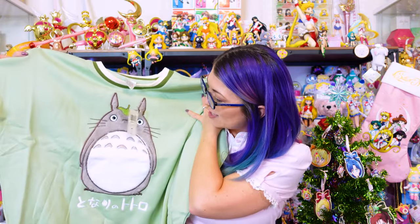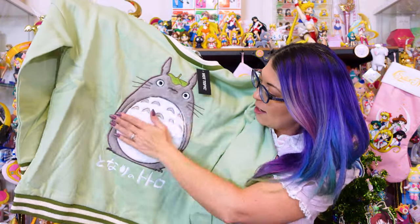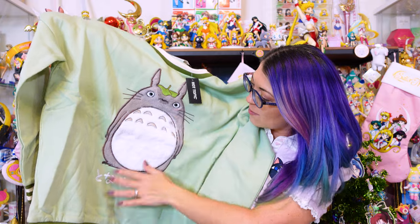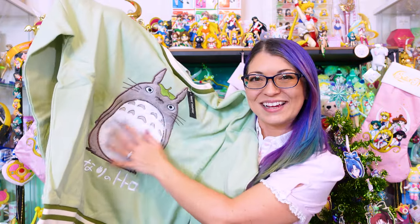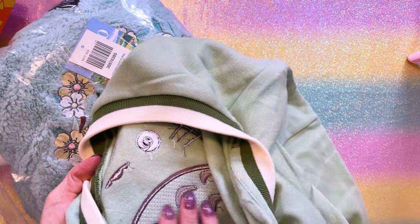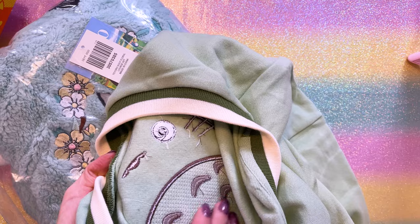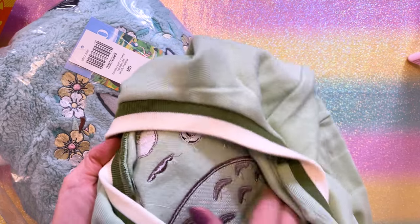I got this sweater in a size medium from Hot Topic — another Hot Cash item. I think it might be a little too big for me. I love that Totoro is fuzzy on the front and he's embroidered. The inside is really nice, though it's a little itchy — they didn't take off the plastic material from the embroidery very well. So I would wear something right underneath this.